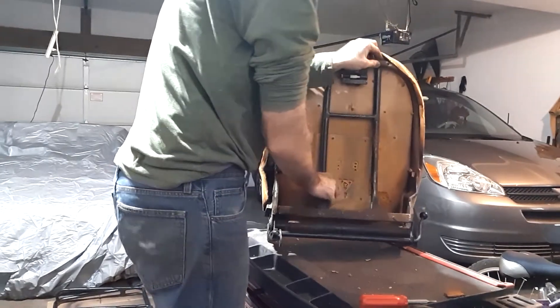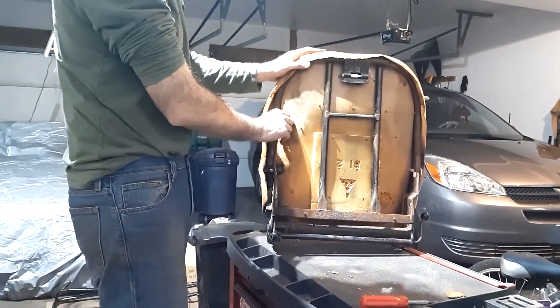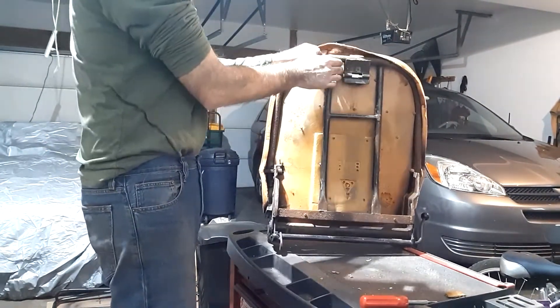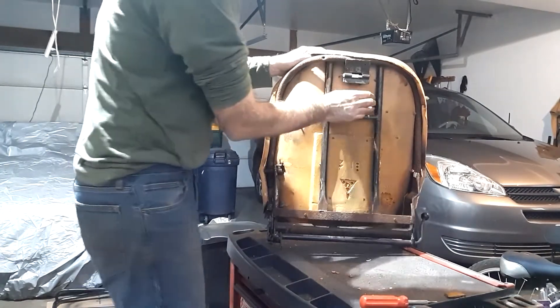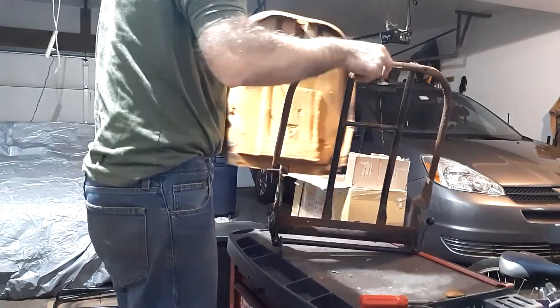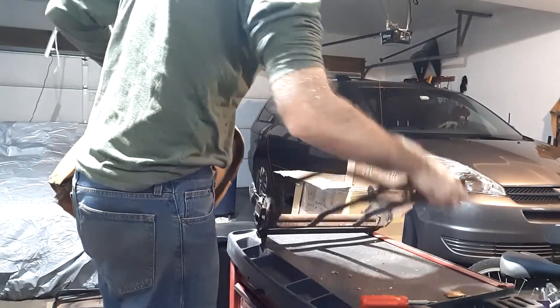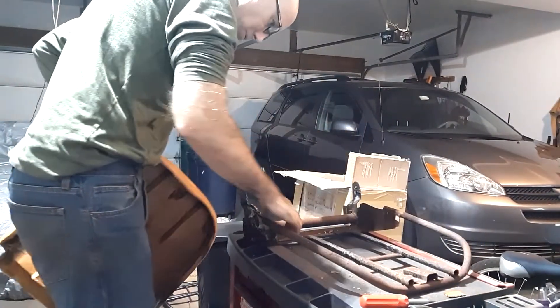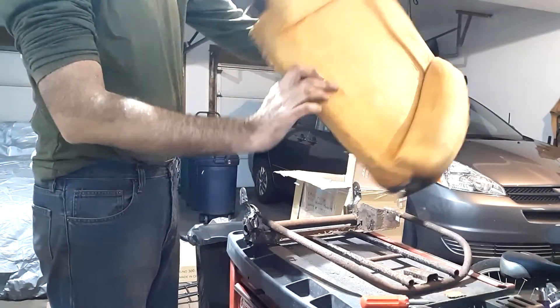There's our rusted frame that I'd like to sandblast out. The mechanism is so rusty — I'm surprised the seat moved back at all. Foam's pretty good though.